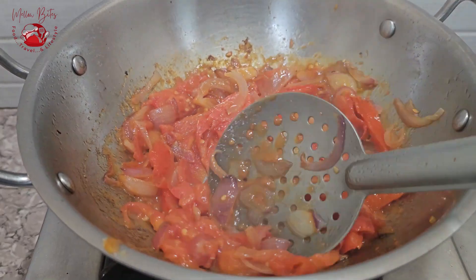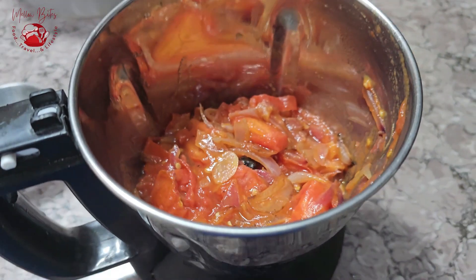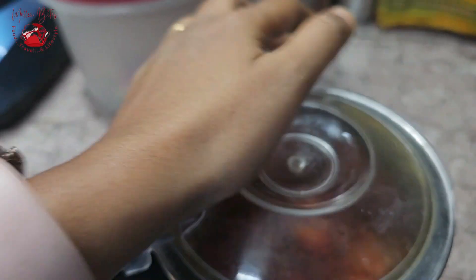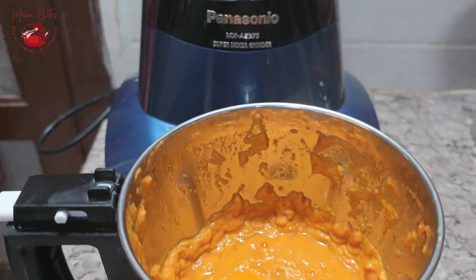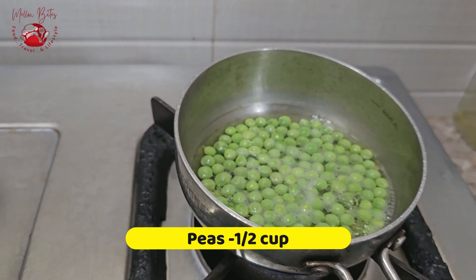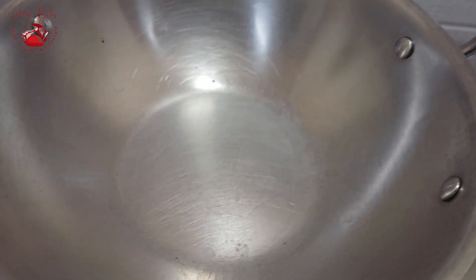Make sure you sauté the tomatoes until they turn mushy. Once mushy, switch off the flame and let it cool down. When cooled, transfer to a blender and blend into a nice fine puree — I'm using my Panasonic mixer here. Meanwhile, I've taken half a cup of peas and am cooking them until soft. If you are using frozen peas, you can skip this step.